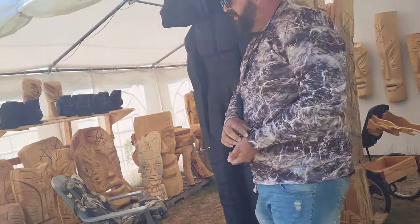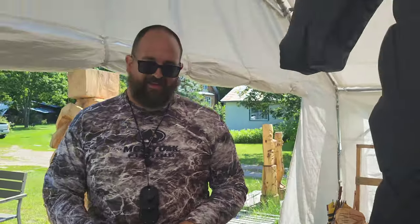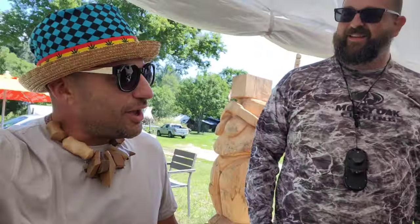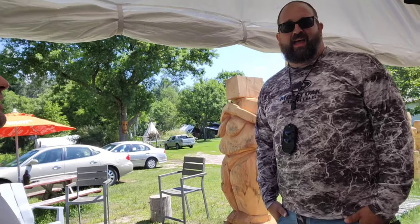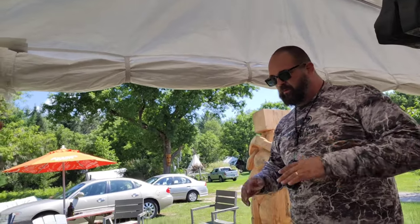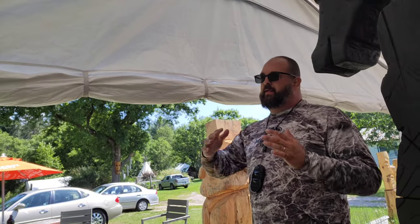Not bad, how are you man? Holy smokes, you're as big as my horse! Jesus Murphy, look at this guy! What the hell, man — it's not a live stream but it's going on my YouTube channel. Sure, sure.